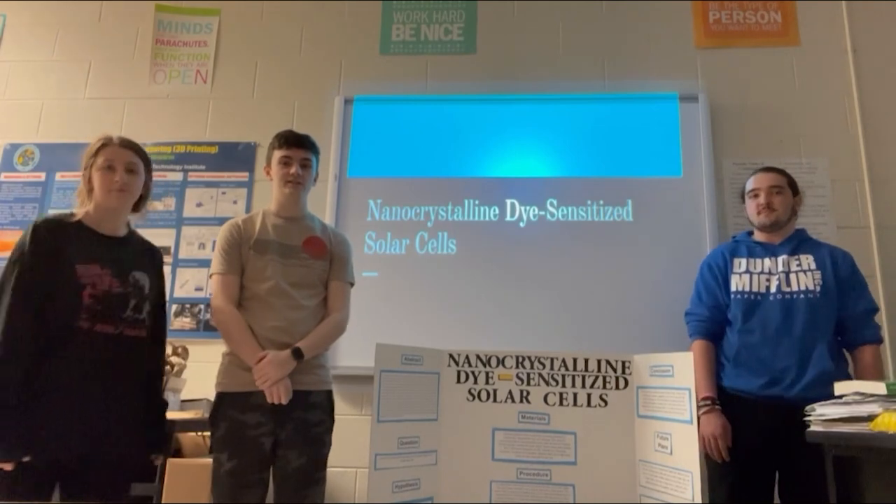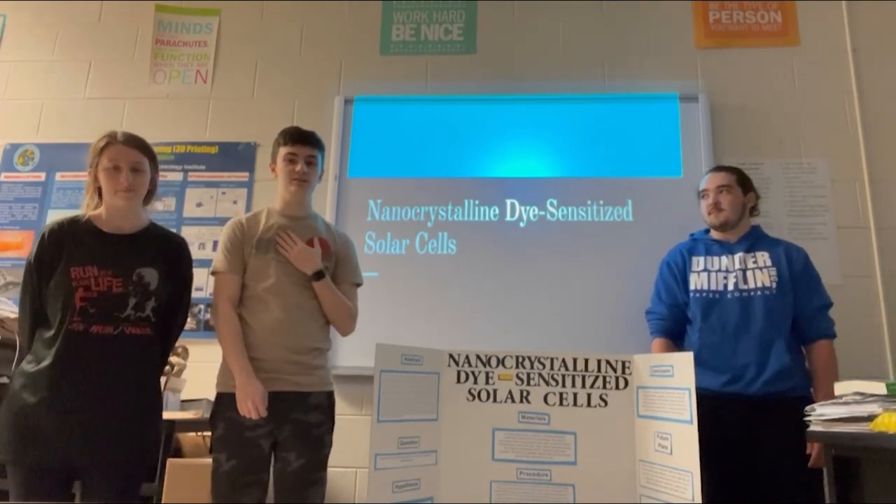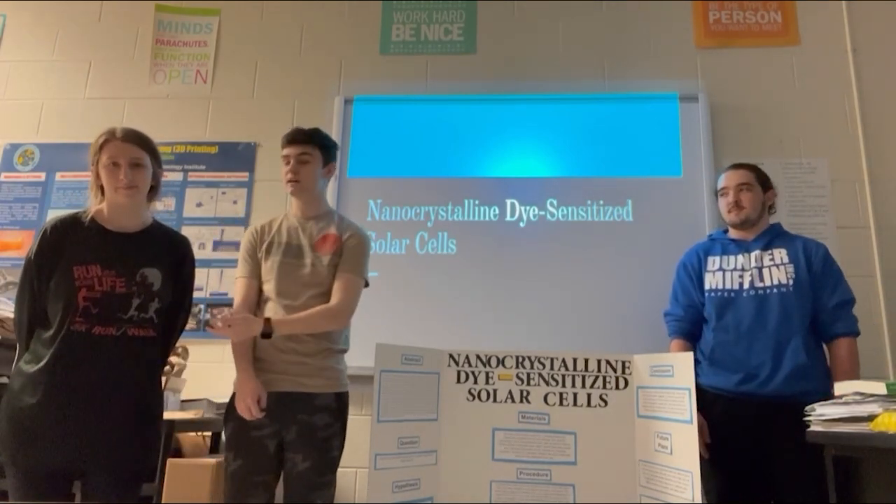Our project is nano-crystalline dye-sensitized solar cells. My name is Mason Lambert, this is Caleb Cole, and this is Madison Slott.